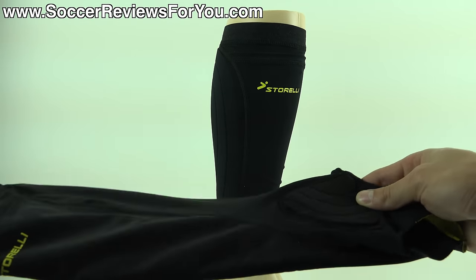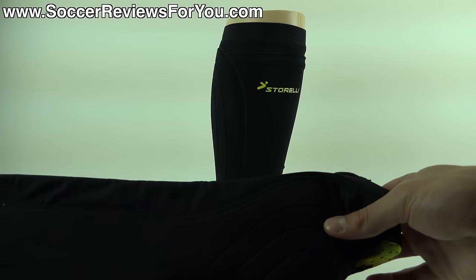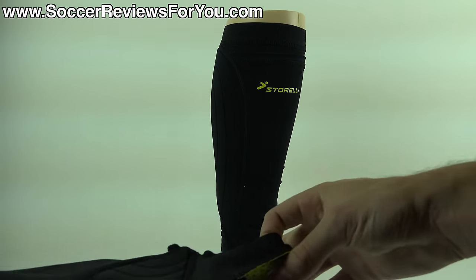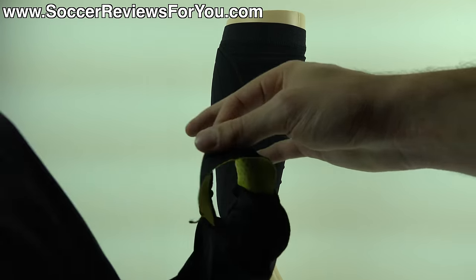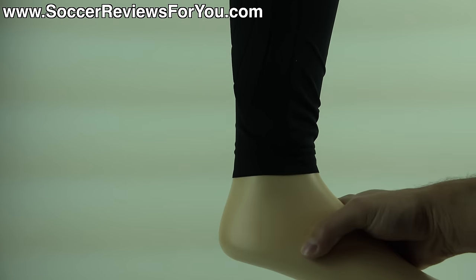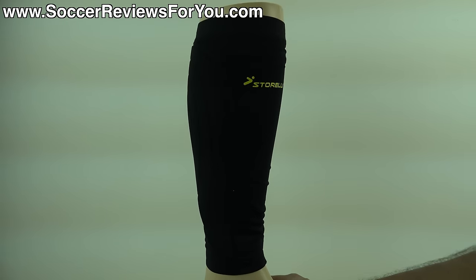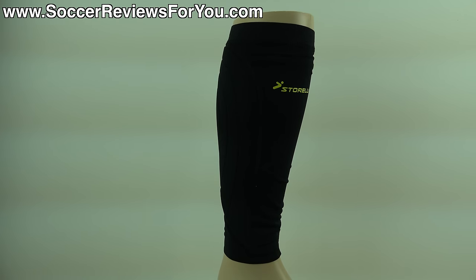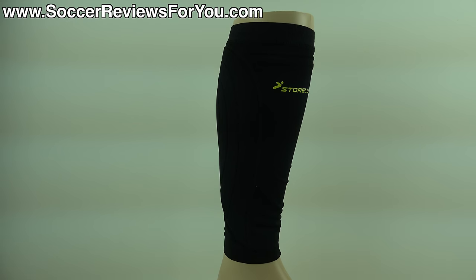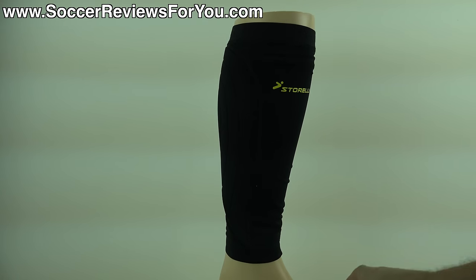It's essentially the exact same thing minus the ankle portion of the Leg Guard product. You don't have the extra poron foam padding on the lateral and medial side where your ankle is, and you don't have the stirrup below your foot to hold it all in place. This is essentially the dimensions of a standard shin guard sleeve, maybe a little bit longer, but cut above your ankle so you don't have any extra bulk at that area. The Leg Guard product is still available if you want ankle protection, but if you prefer your ankle completely bare, the Body Shield Leg Sleeve may be the better option.